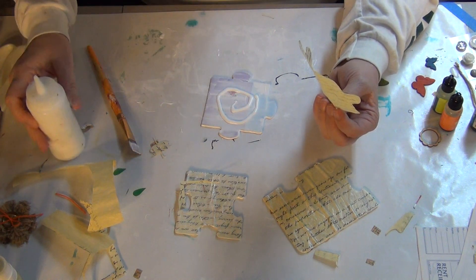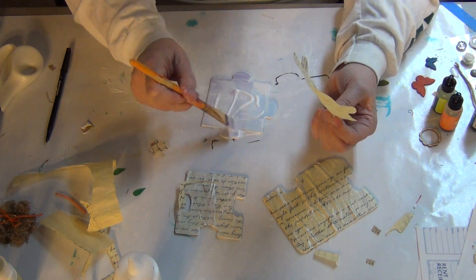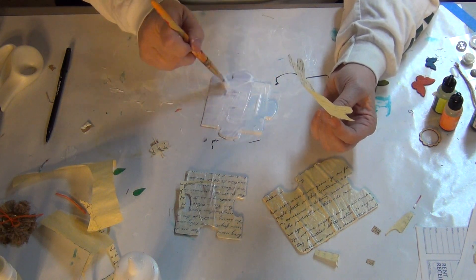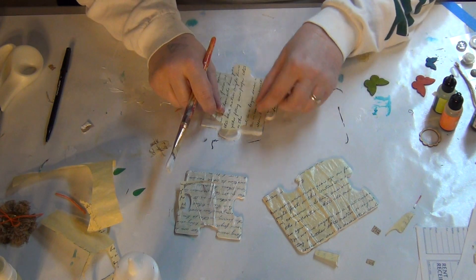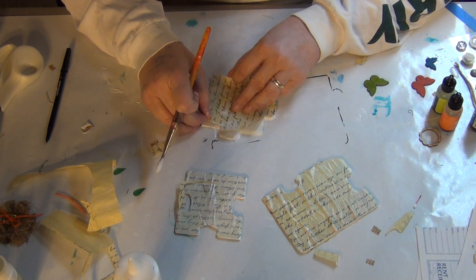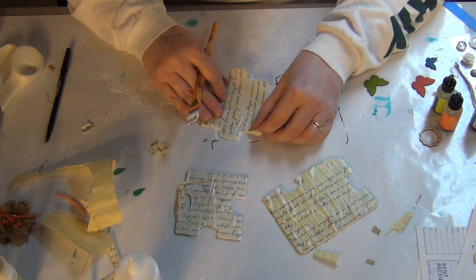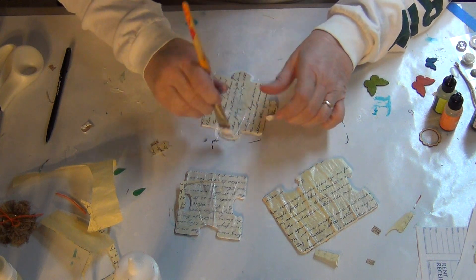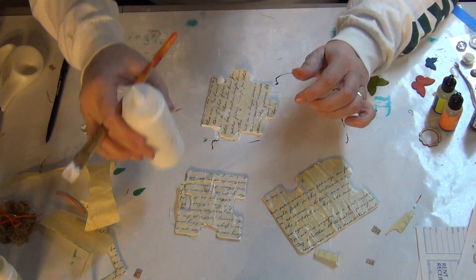It's been gessoed. I put my Mod Podge in a little bottle — I found it in the baker's aisle, probably meant to put chocolate or whatever in there, but I really like to use it like that. Tacky glue comes like that, glossy accents comes like that, so why not put your Mod Podge in there as well. So you've got glue in a bottle — it's easier, in my opinion.